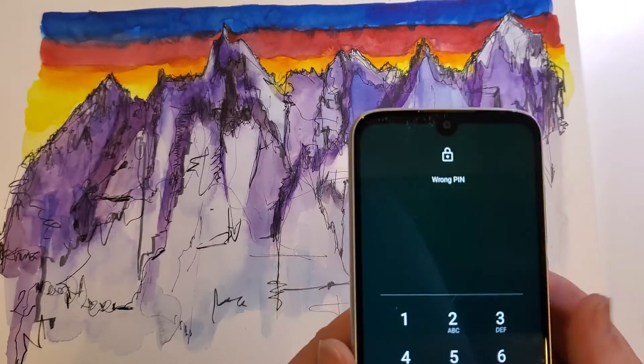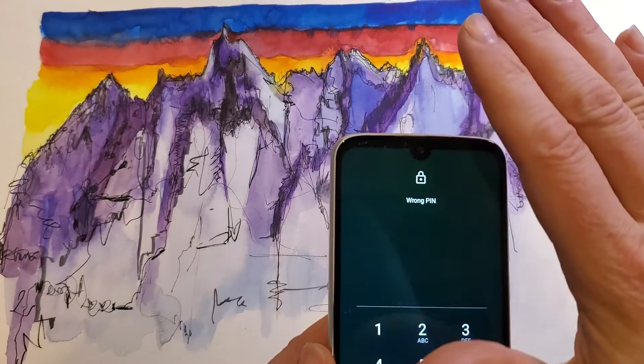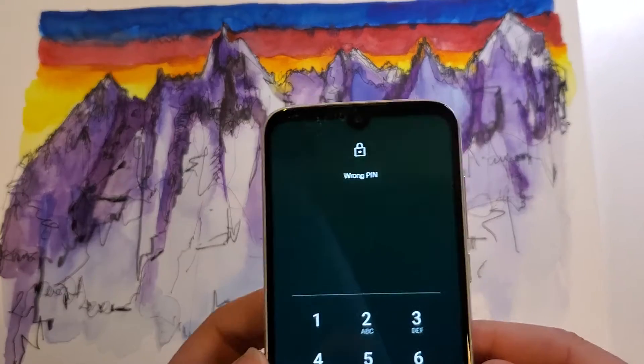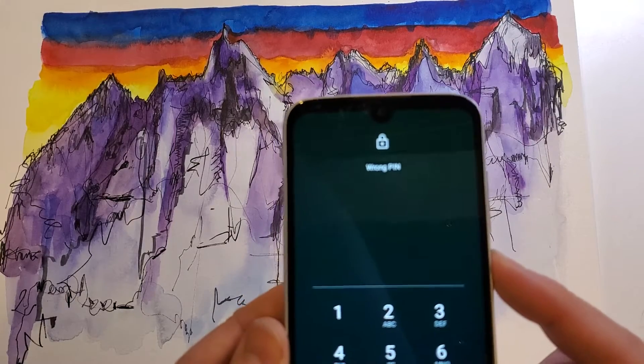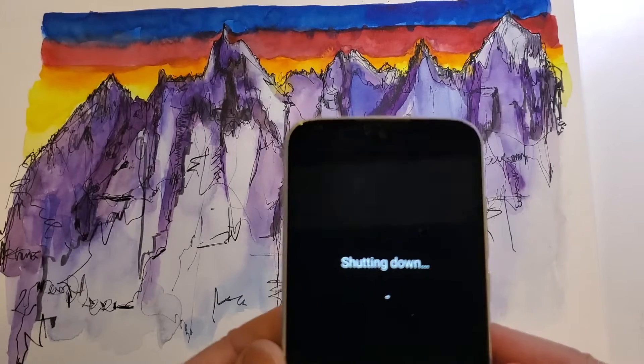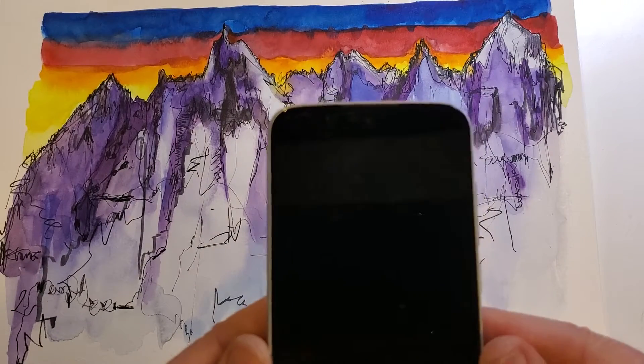You don't know what to do. The good news is that we can reset the phone and take off the screen lock so you can use your phone again. The bad news is we have to factory reset it. Let's start with the device powered off — powering off the device, shutting down gives a little vibration to tell me that it's off.